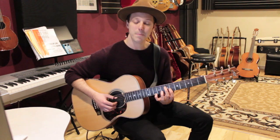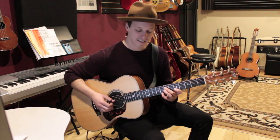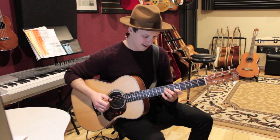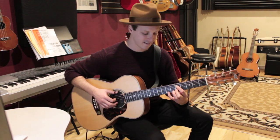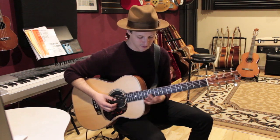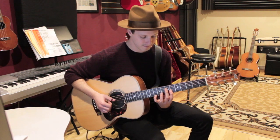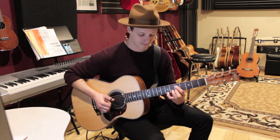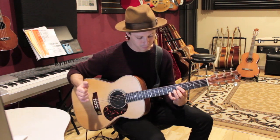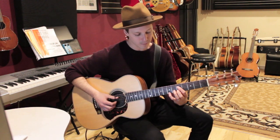Then we'll go to A minor — same strings: 7, 5, 8. And then E minor: 5, 5, 7. We've got that E minor shape, and you can bar it or you can play one finger on each note. Then I'll play the next couple of chords starting from E minor.